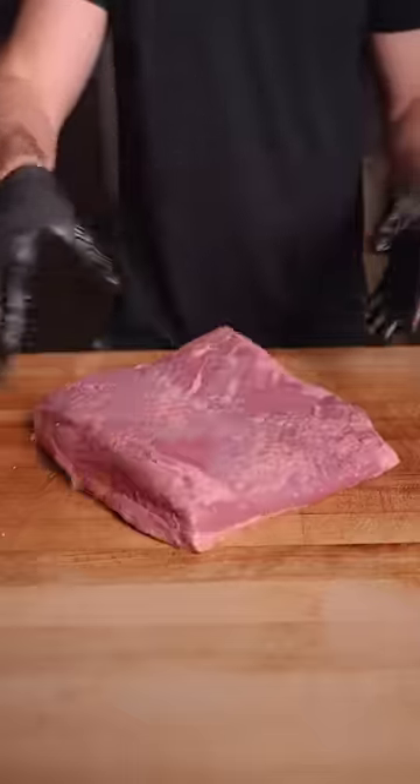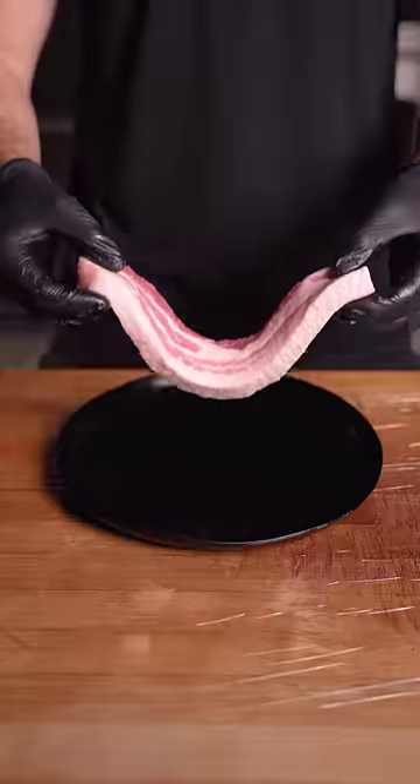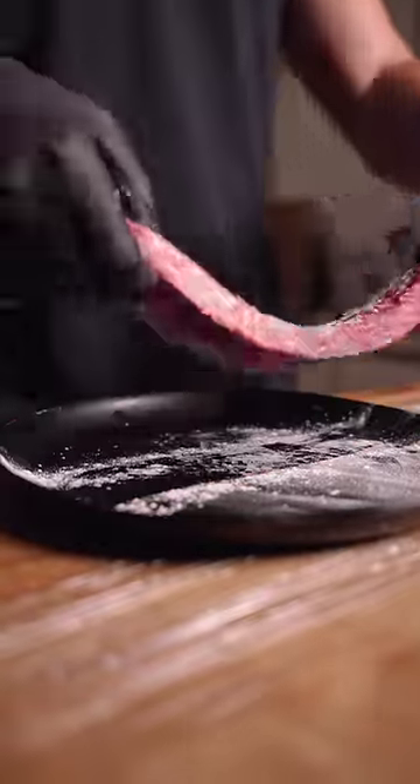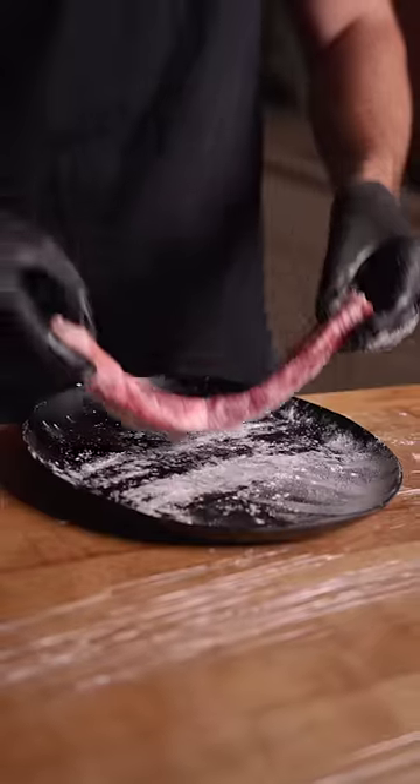Take one-inch slices from both the pork belly and the brisket and start applying that meat glue on both sides of the strips. One after another, continue attaching the strips as we reconstruct our Frankenstein roast.